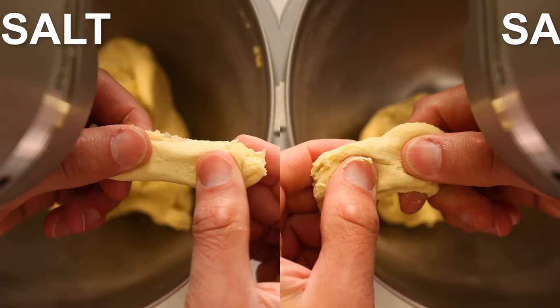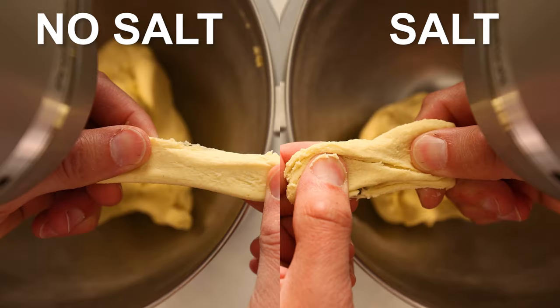Granted, this is not a laboratory experiment, but generally you only need laboratory precision to notice very, very small differences that would not be immediately apparent to a normal person. This is a big difference that was immediately apparent to me, a normal person, in my kitchen. And I'm pretty sure it's something that people would have noticed when they were doing this themselves the old-fashioned way back in the olden days. So why does it take longer to knead pasta dough when it has salt in it?